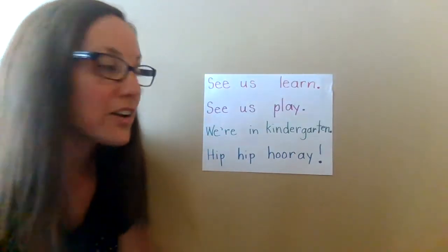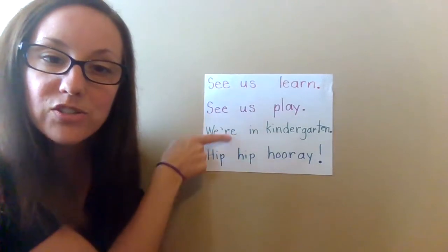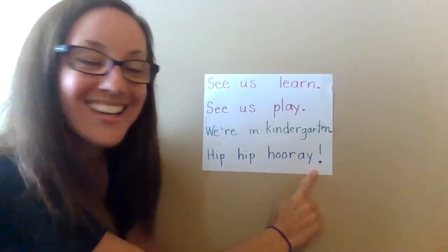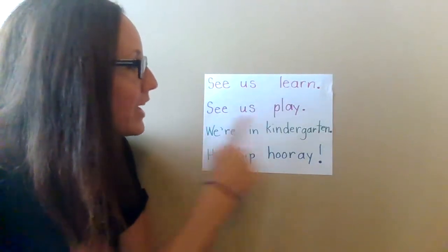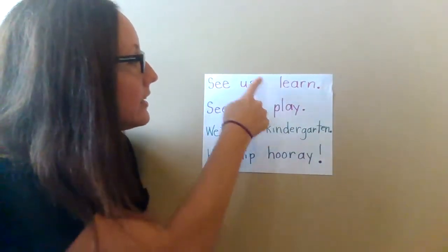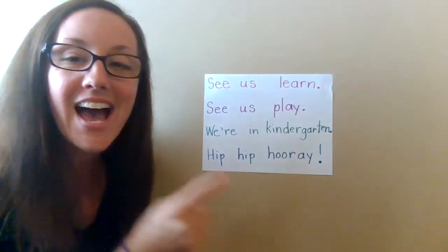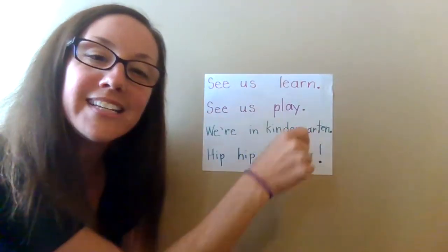When we read, we start at the top and we head to the bottom, and we read from left to right. Top to bottom, left to right, left to right. Top to bottom, left to right, left to right. That is how we read and how we write.